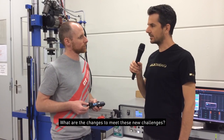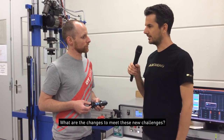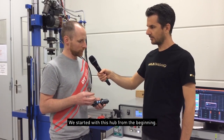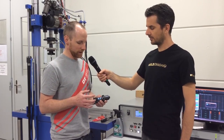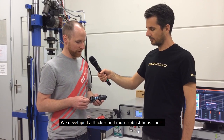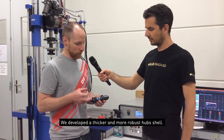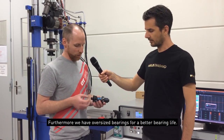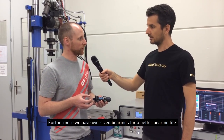What are some of the changes that we had to do in order to meet these new challenges? Yeah, we start with every component from this hub right from the beginning. We put in a thicker, more robust hub shell, and we have oversized bearings for better bearing life.